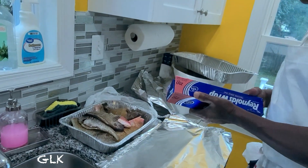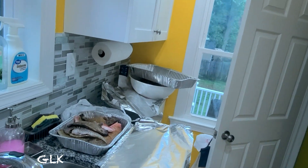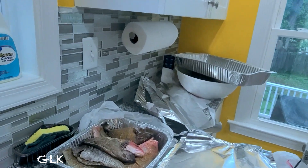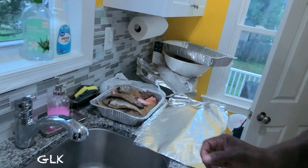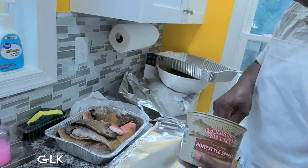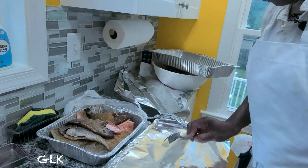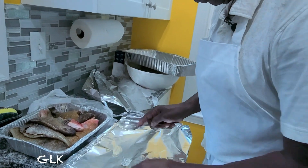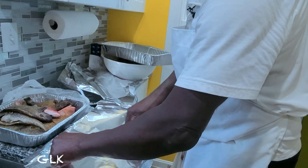Now we are getting ready for the roast fish, so I am just getting my foil paper together. I am going to get a little bit of butter, just to grease my foil paper. So you use the butter and grease the foil paper?